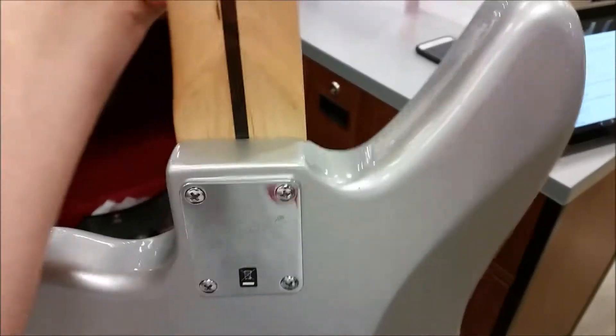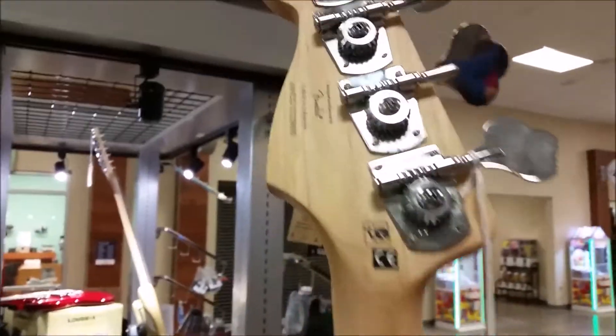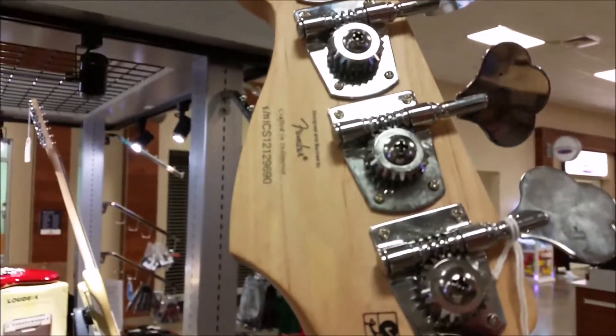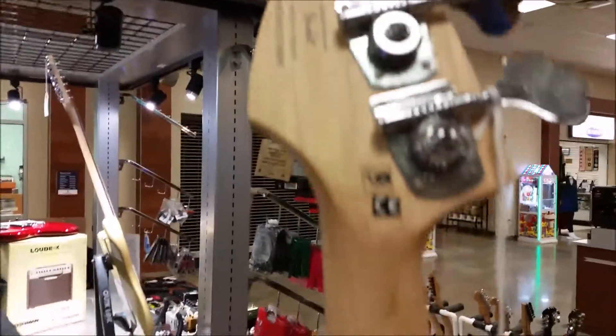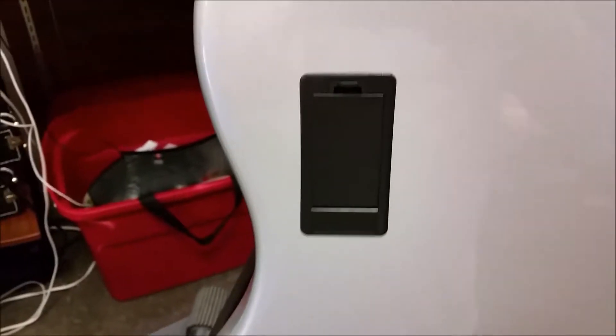Looking at it, it is a maple fretboard. It does have their kind of skunk stripe. It also has open geared tuners. It is crafted in Indonesia. It does have their kind of Squire full bolt, and it uses a standard nine-volt battery for the active circuitry.